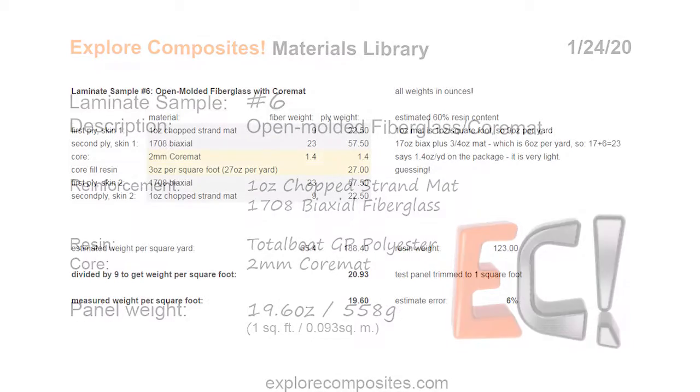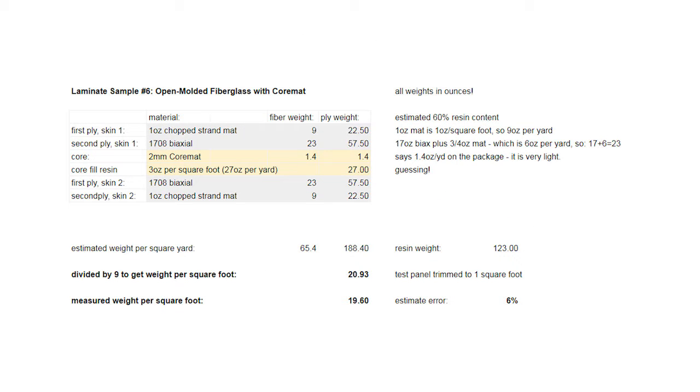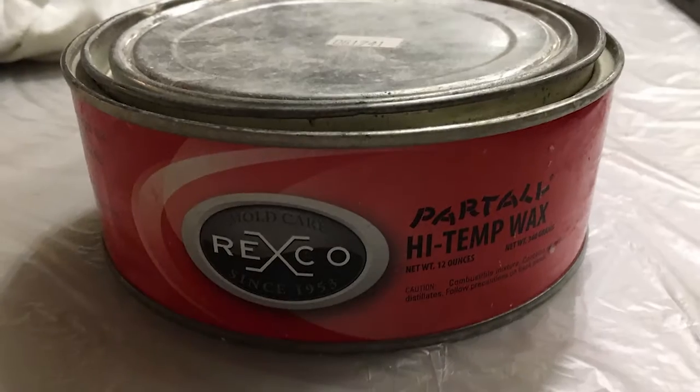Here we're going to have a simple laminate with core mat surrounded on each side by balanced 1708 biax and a layer of one ounce mat on the face. I'm laying this up on a piece of G10 that I had around.